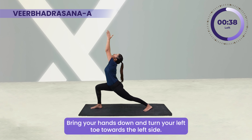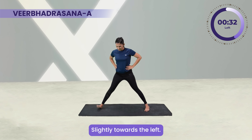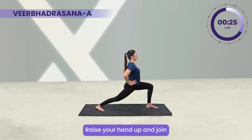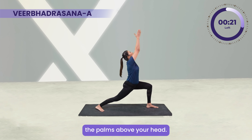Try to keep the posture firm and still, like a warrior. Bring your hands down and turn your left toe towards the left side and right slightly towards the left. Bend your left knee and go down, bringing the knee over the ankle.